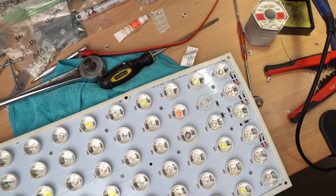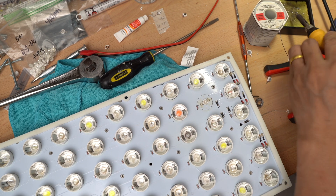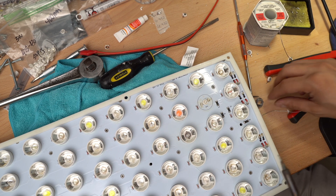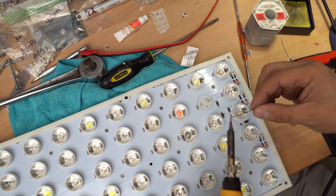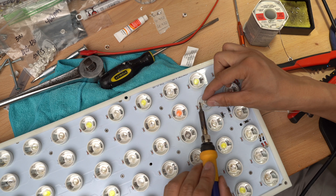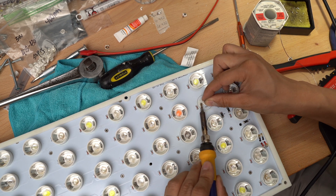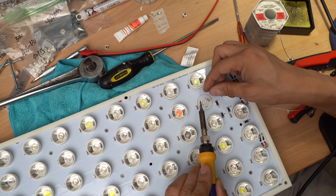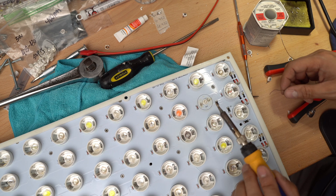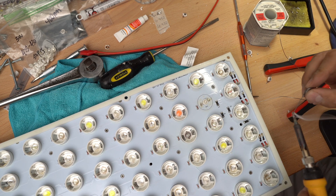Here's a close-up of one I was working on — this is the 420 nanometer. The good thing about these PCB boards is that they actually print the nanometer value onto the side of the LED. If you look closely, you'll see it says 420 right on top of the LED, and that's the case with all of them. So if you take the caps off, you'll know exactly which nanometer LED goes into which slot.